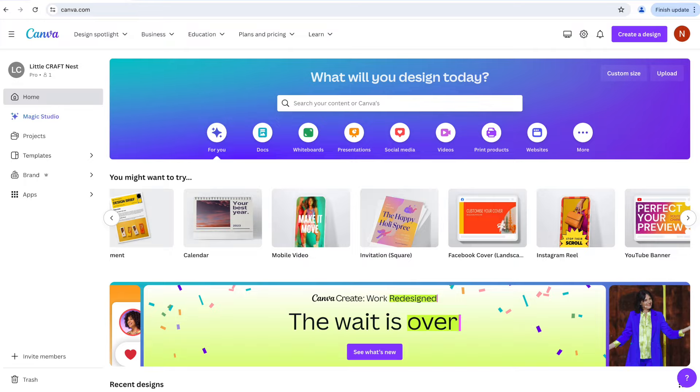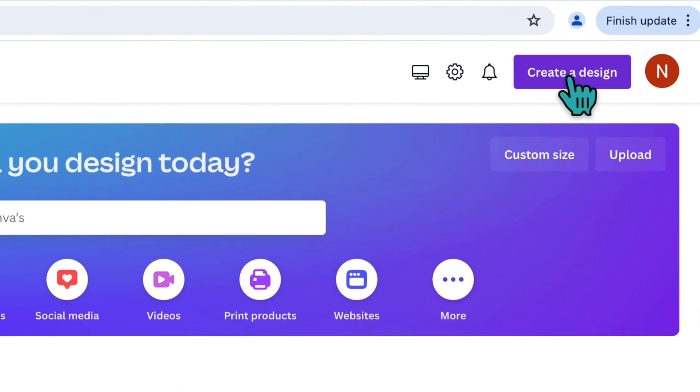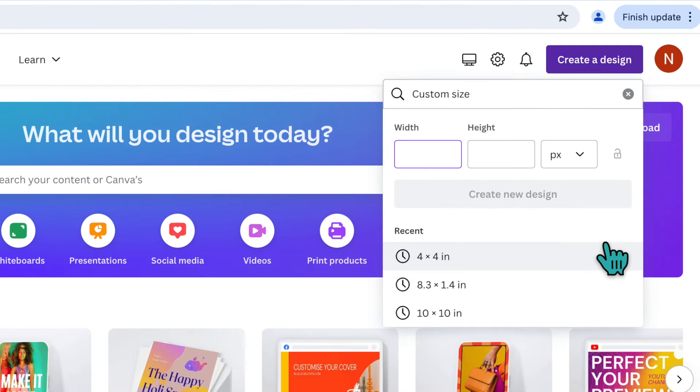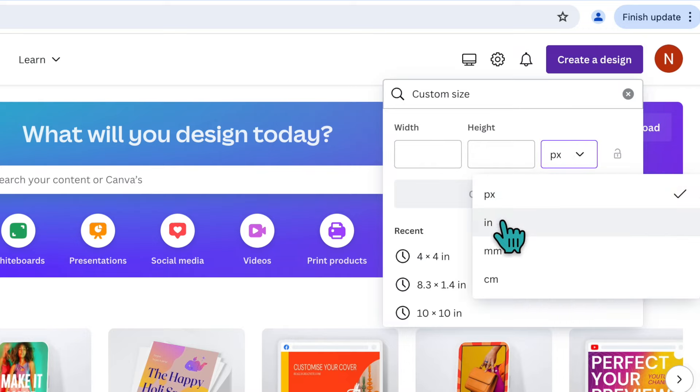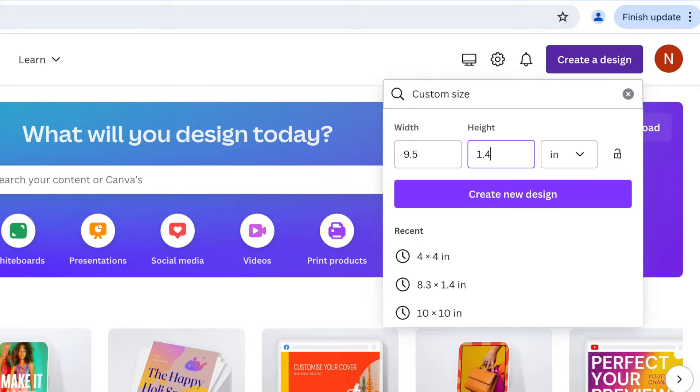Once you have created an account, this will be your home screen. We're going to start by going up to the top right-hand corner and clicking on Create a Design, then scroll all the way to the bottom and click Custom Size. Before you type in your dimensions, make sure you change it from pixels to inches. The dimensions I'm going to use are 8.5 by 1.4.